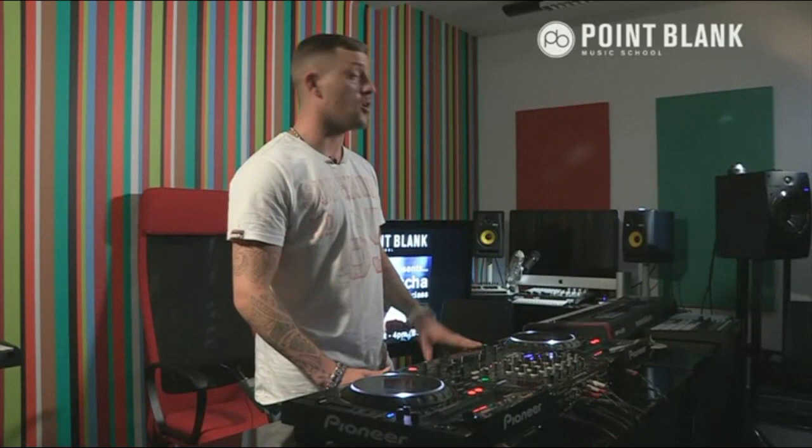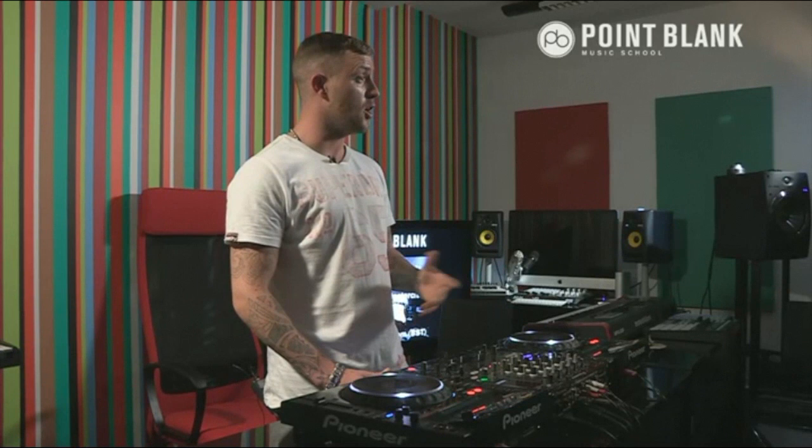I always tend to have a lot of exclusives in the bag because I know the DJ performer hasn't played those tracks, and also a lot of classics - because as well as playing the exclusive stuff that no one's ever heard before, it's always good to try and teach the crowd where the sound has come from.